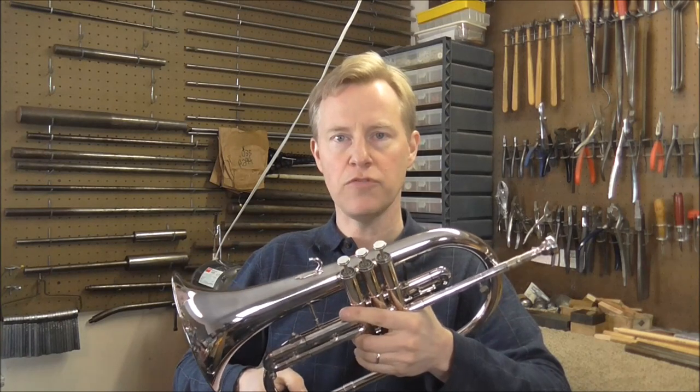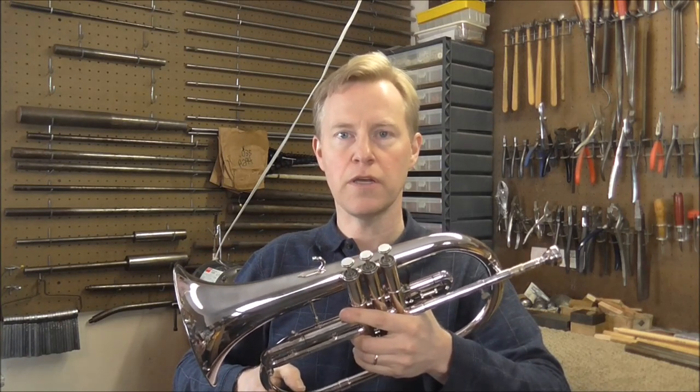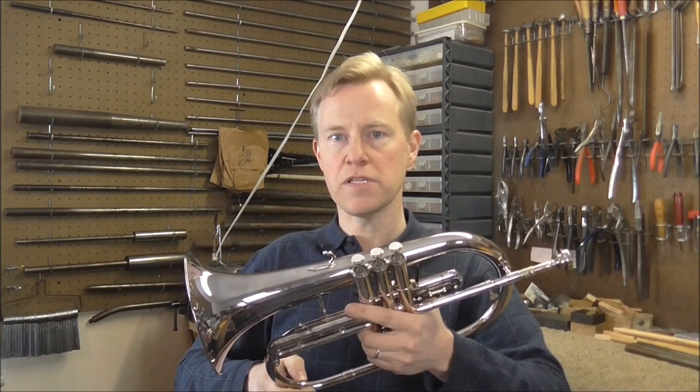If you are a trumpet player, Flugelhorns are not hard to play. Any trumpet player can just pick up a Flugelhorn and start playing it just like a regular trumpet. The only difference will be that the sound coming out of the bell will be a lot darker and more mellow than it would be on a trumpet or a cornet.